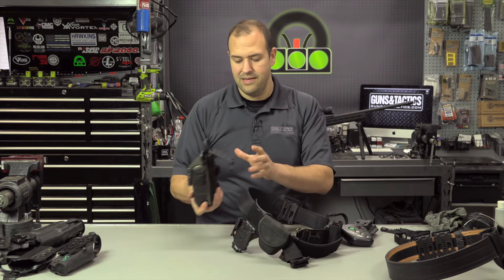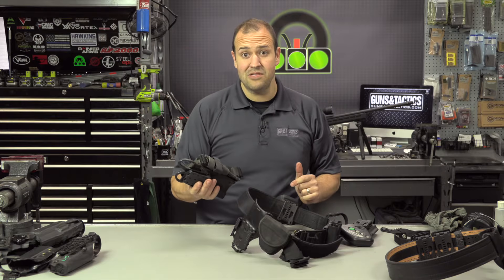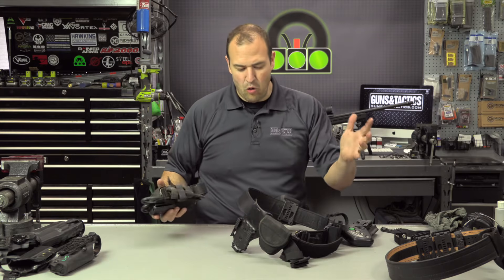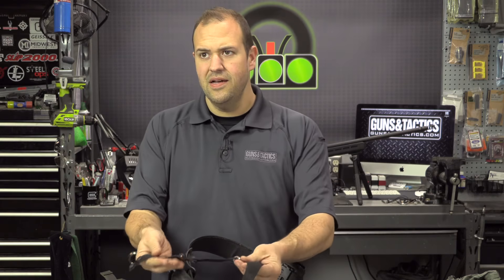When I put my belt in my range bag, having the med pouch removable makes everything a lot more compact. I have a dedicated compartment just for the med pouch. Sometimes I might want to grab just the med pouch without my whole belt, so it makes for a nice flexible system.